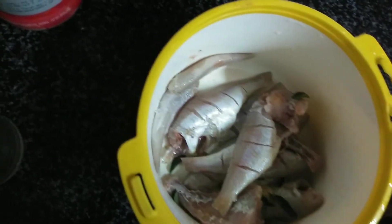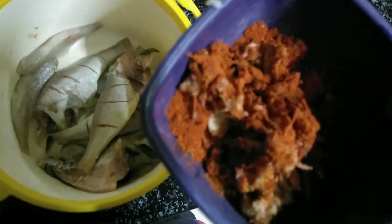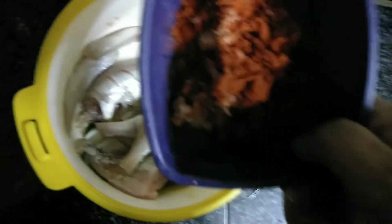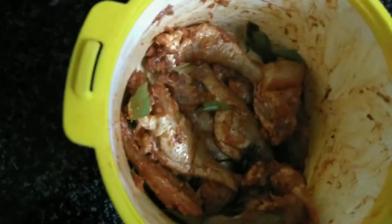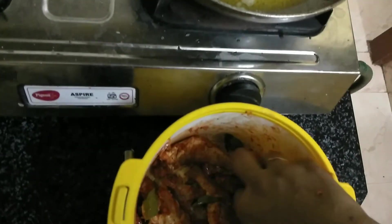Once you turn it off, add a pan to make a good taste. Let's put that down.